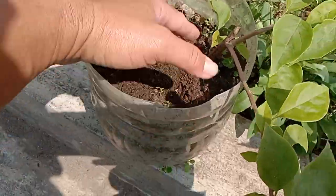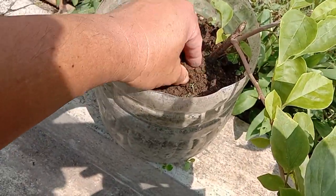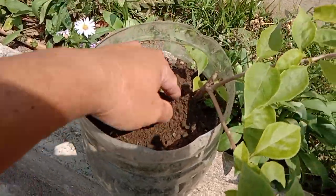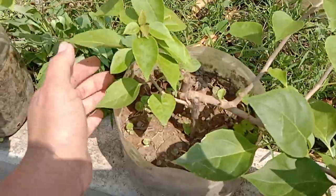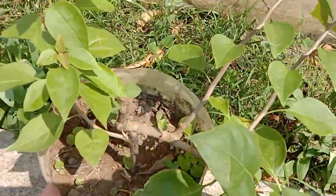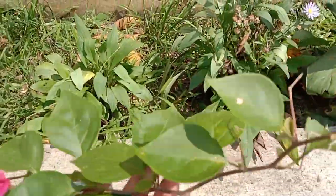Bulok na dahon tsaka pig shell na dinurog-durog. Nice! Bulak-bulak na.